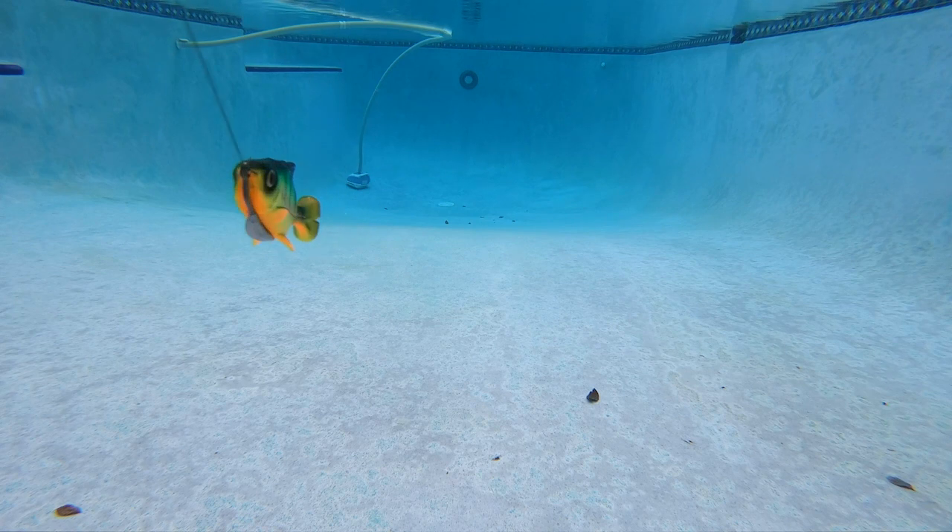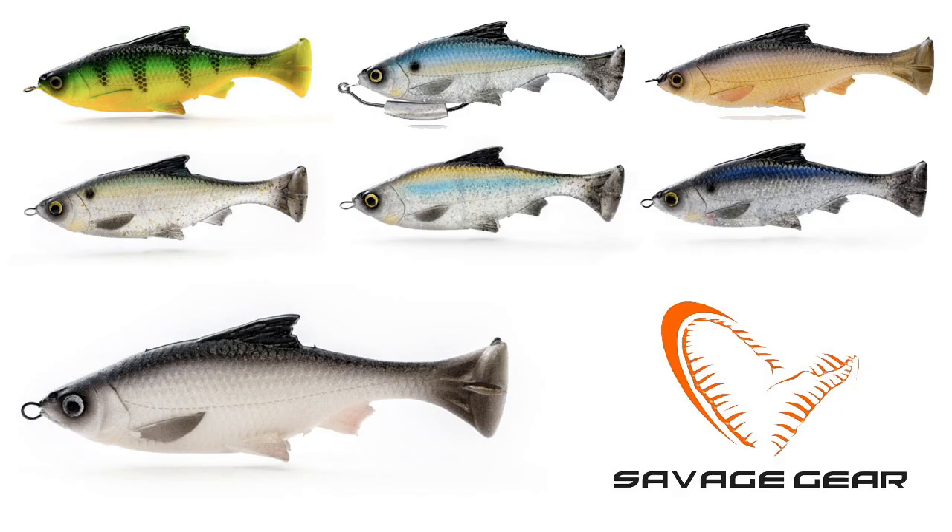The Savage Gear Pulse Tail Shiner has fantastic swim action and is available in seven colors. The 4 inch retail price is $7.99 and the 5 inch is $9.99.